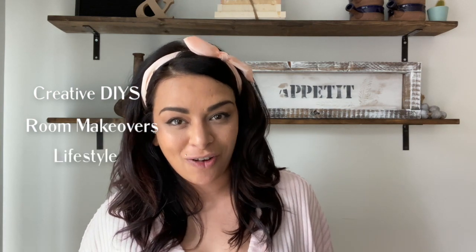Welcome or welcome back to another episode of Modern DIYer. My name is Zulia and I like to entertain you at least once a week with creative DIYs, room makeovers, and lifestyle videos, all with a budget-friendly approach.